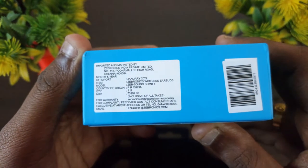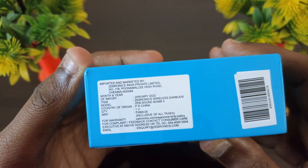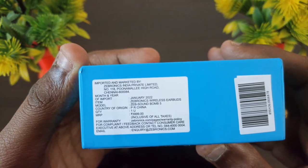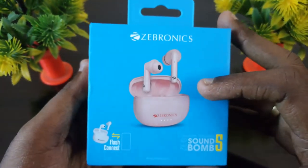The MRP is 3999. The original MRP is 899. The price is 1099.